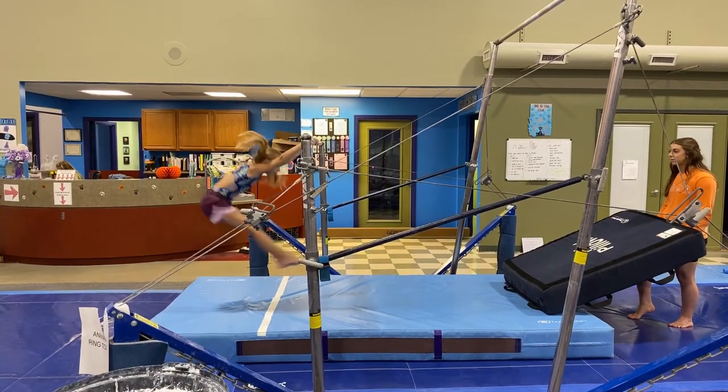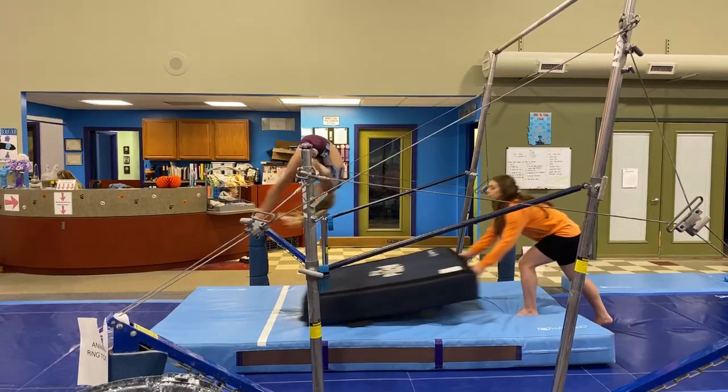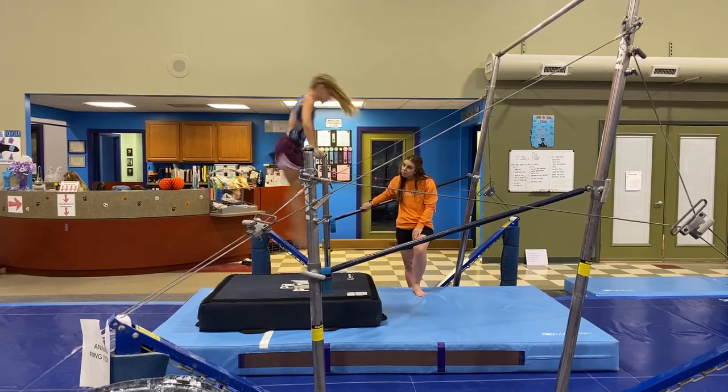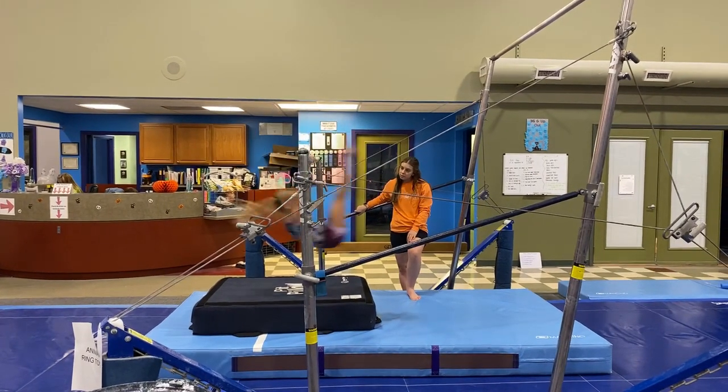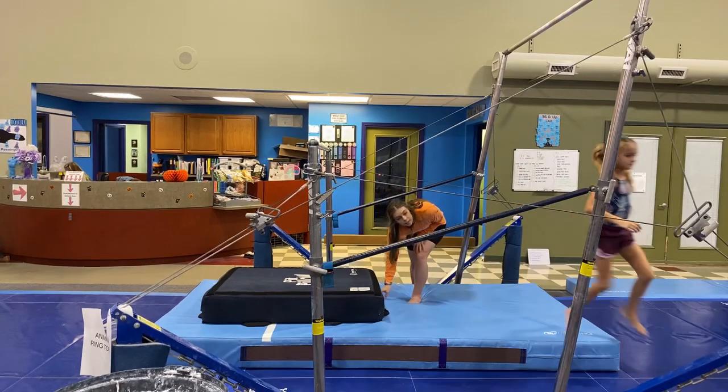Jump, catch, good. Tight legs, tight legs — push down on the bar, put pressure down on the bar. Look at it, look at it. Good job, Cora.